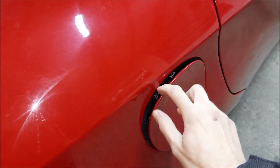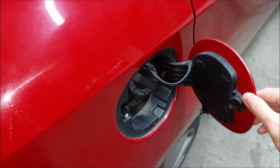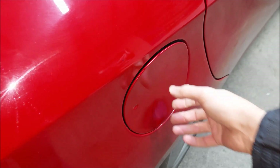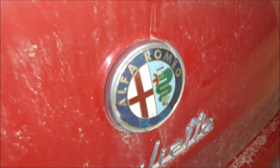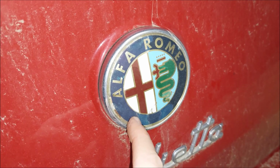Here's another very common issue on old Giuliettas — the broken fuel flap. The plastic pin which holds the door in place is broken off. I'm actually going to be doing a DIY fix on this, so make sure to follow up on it.